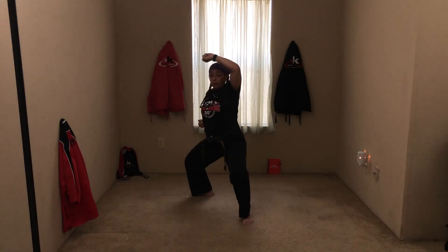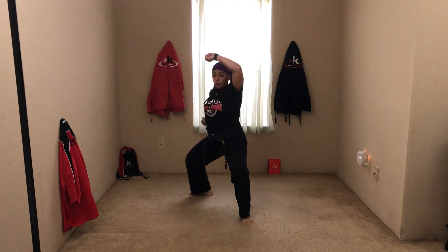One-step number three. Ready, hold. Ready, step block. Good. Short punch. Ready, stance. Good. One more time — ready, hold. Step block. Short punch. Good. Ready, stance. Good.